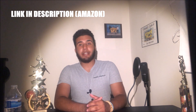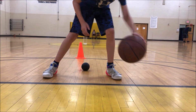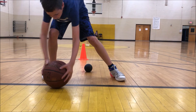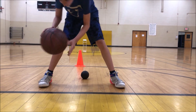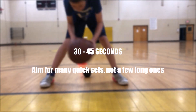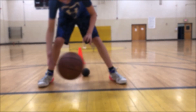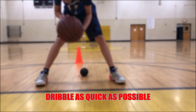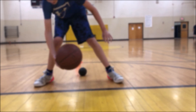The first step in getting a quicker handle is to do a simple dribbling combination with the weighted basketball. In the video, my player Chris performs a pound-cross-pound combination. You are to do this combination anywhere between 30 to 45 seconds with the following keys in mind: one, dribble as low as possible, and two, dribble as quick as possible.